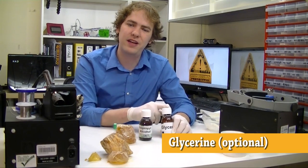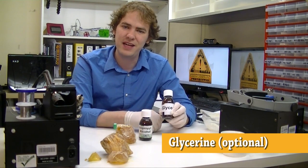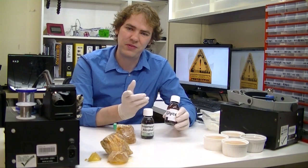An optional ingredient is glycerin. This can help stabilize the flux and keep it from scorching as much under high heat. This is totally optional — you don't need it if you can't find it. We got this at the drugstore in the same place we found the alcohol.